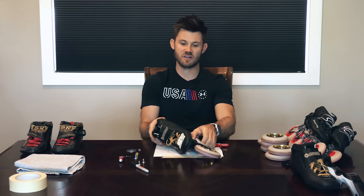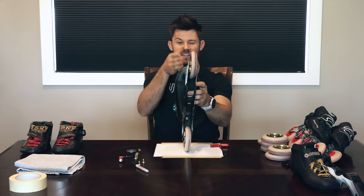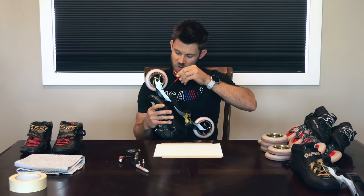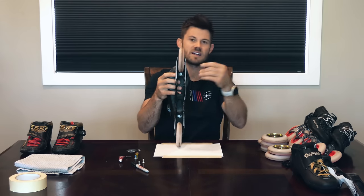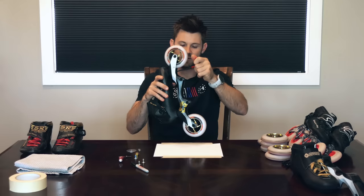Now line up that center line from the wheel so that if it were to continue on through your boot, it would go right through that dot you made representing the crease between your big toe and your second toe. Looking at the boot from your perspective straight down, close one eye, pretend that line just continues on, and get it as close as you can. You don't have to be fanatical about this — you're going to spend the next few weeks fine adjusting anyway. Before you snug the bolt down, if you have a sliding mount that allows the bolt to move left and right, try to get that bolt lined up dead in the middle of that frame for the best possible contact.